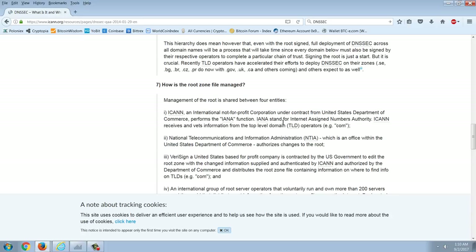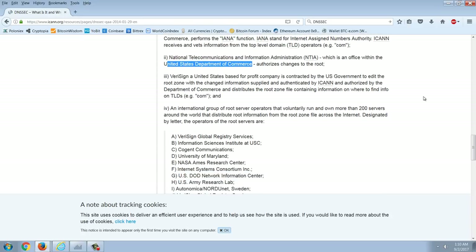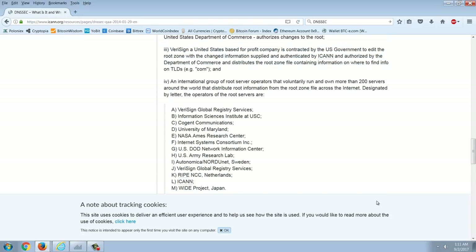ICANN is an international not-for-profit corporation under contract from the United States Department of Commerce. The IANA — Internet Assigned Numbers Authority — function: ICANN receives and vets information from top-level domain operators like .com. The NTIA — National Telecommunications Information Administration — is an office within the United States Department of Commerce. VeriSign, a United States-based for-profit company, is contracted by the US government to edit the root zone with changes supplied and authenticated by ICANN. Then there's an international group of root servers that voluntarily run over 200 servers around the world.